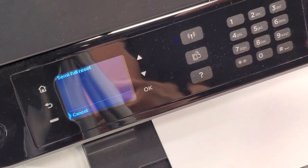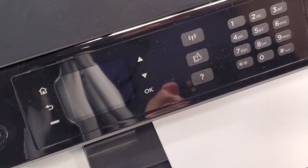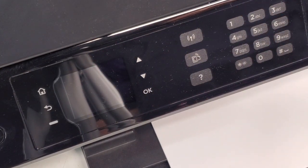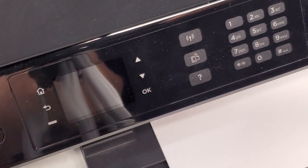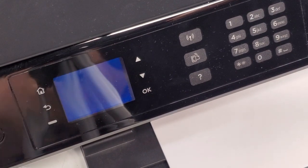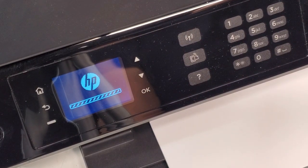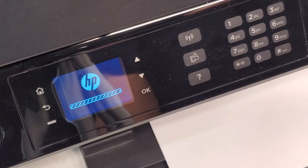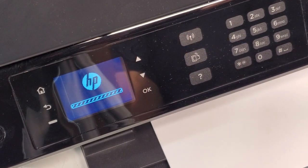After the printer turns off, we're going to wait a few seconds and then turn it back on. The printer turned off by itself, so you've definitely done the right thing. I don't think it's going to turn on by itself, so we're just going to turn it on and it's going to ask us for the region — that's going to be US in my case — and the language, which is English in my case.